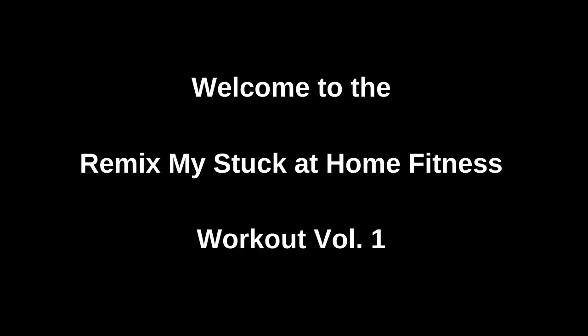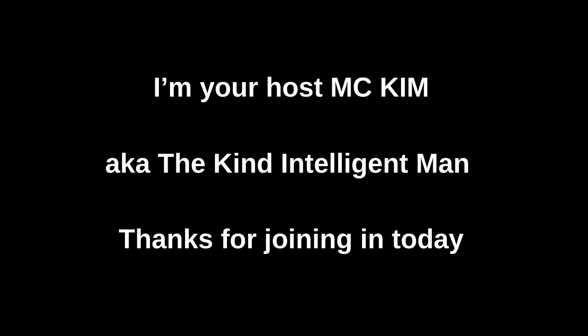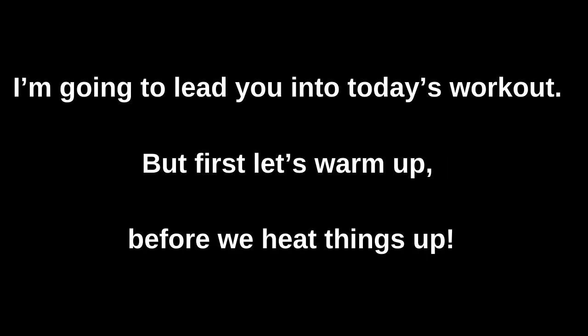What's up, what's going on, and welcome to Remix My Fitness — stuck at home fitness workout, volume one. I'm your host MC Kim, aka the Kind Intelligent Man. Thanks for joining in today. I'm going to lead you into today's workout, but first let's get warmed up before we heat things up.